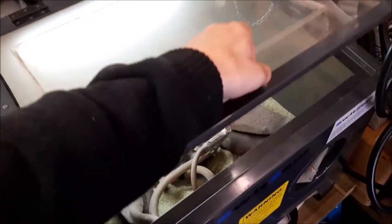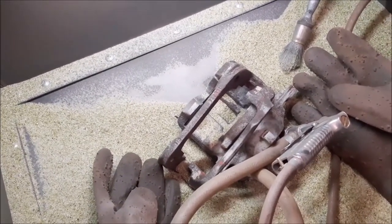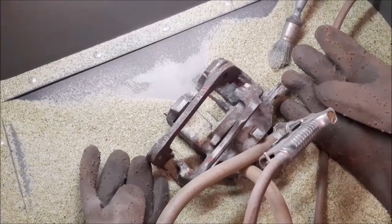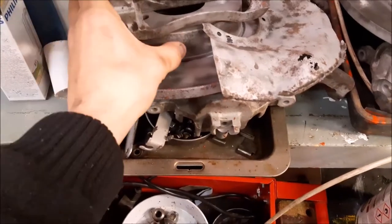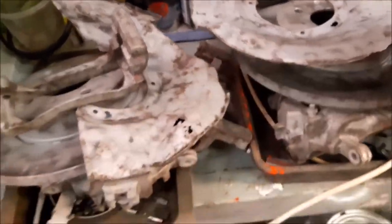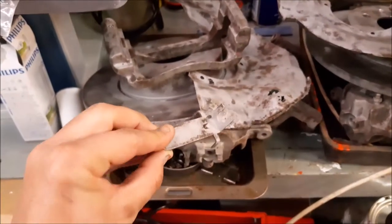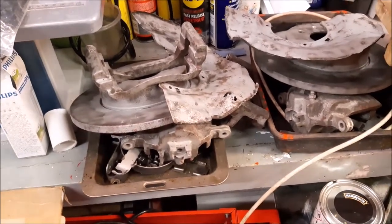We're continuing to sandblast the calipers — the second set is coming up well. We're going to carry on sandblasting and cleaning all the bits we need to. That's all the brake parts sandblasted. We've even done the edges of the discs and rims as well because they were painted, so they can be freshly painted. We've got the dust shields sandblasted as well so we can paint those up. We've got them in two separate trays so none of the bits get mixed up. We've also managed to sandblast the little sensor wire brackets.